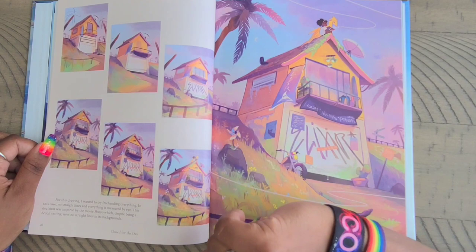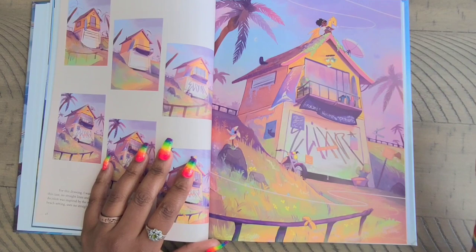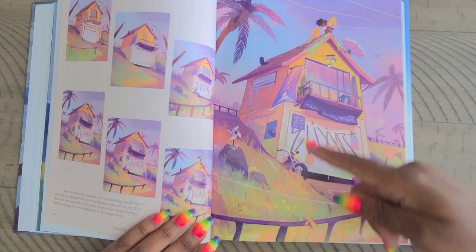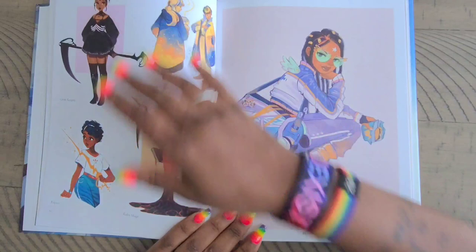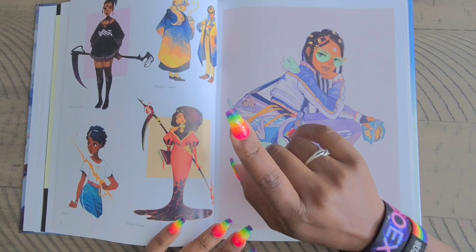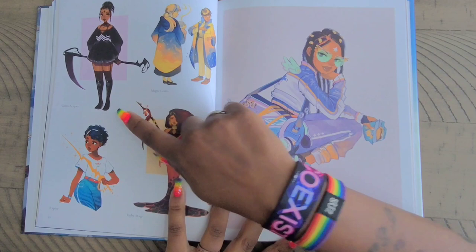You learn something new every day, folks. This is the start and this is the ending piece — step by step how she went about adding everything in. Then of course you have a little dragon up here. I do hope to see more of her artwork come into diamond painting because it is so diverse, which is probably one of the reasons why Robin over at Distracted by Diamonds picked her — she's probably one of the few artists with very diverse and bright, colorful artwork, which is what us diamond painters love.